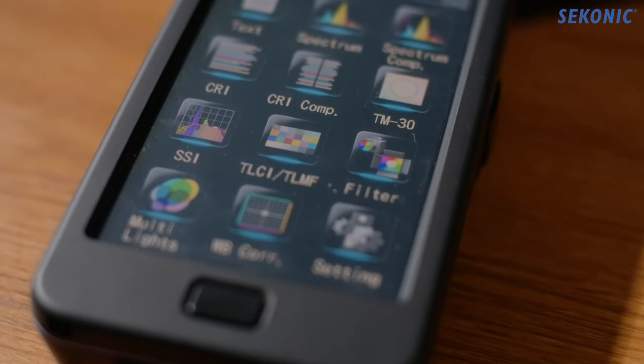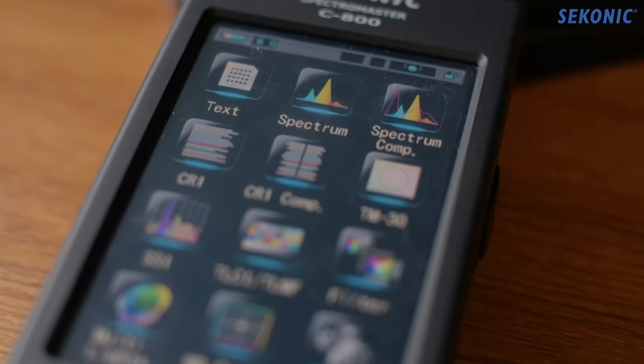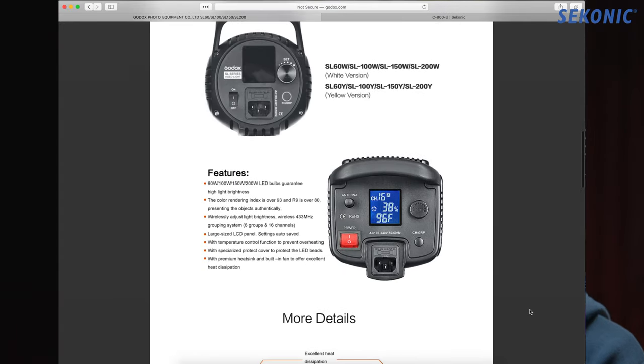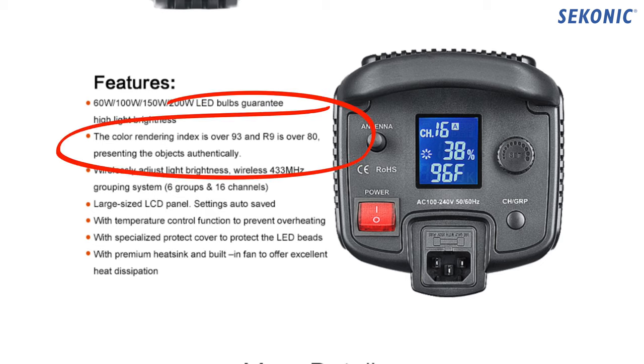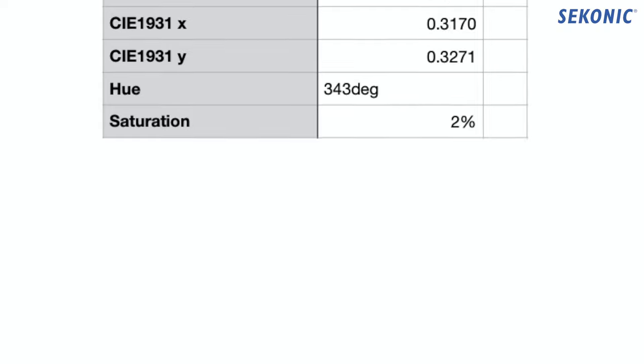What this does may be obvious from the name — it measures the quality of light from either continuous lighting or from flash. The main thing I was wondering was: while so many manufacturers report their CRI or TLCI ratings, how much more value on top of that could this bring me? Well, the C800 goes way deeper than what those manufacturers will tell you.